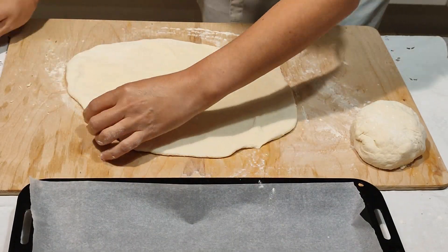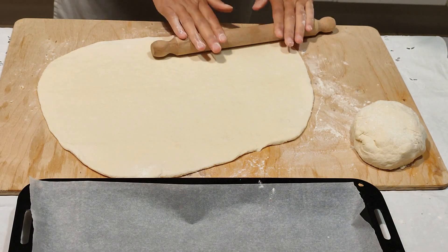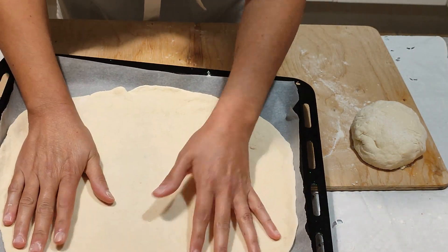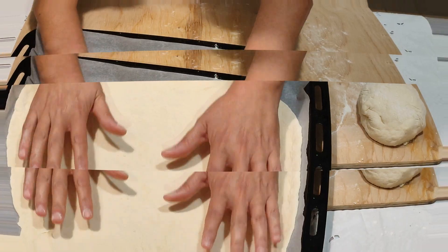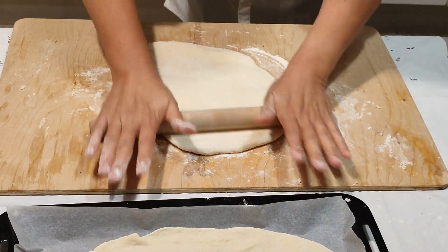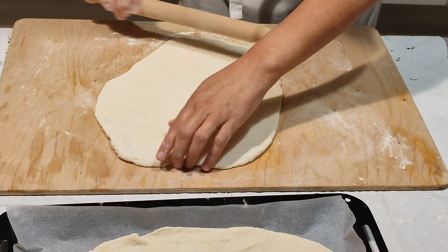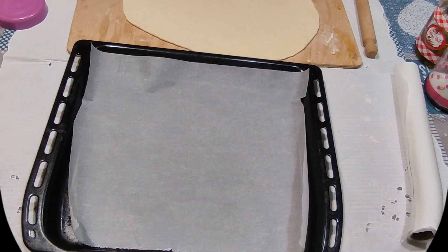Andiamo a stendere la pizza. L'ho divisa in due; a casa mia non ci si fa molto caso che sia perfettamente rotonda, quindi l'ho stesa con una forma un po' più rettangolare, molto sottile. Mi vengono due teglie. Con questa dose tre persone ci mangiano bene: due belle pizze al piatto, poi magari aggiungete qualche contorno, qualche verdura sott'olio, e la cena è pronta.